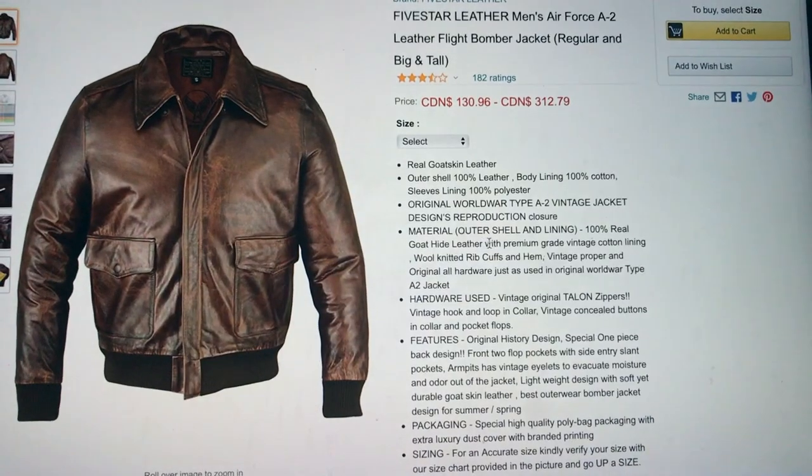First, what are flat jackets? They are jackets designed for the World War II pilots.